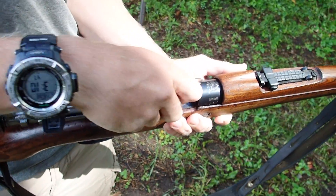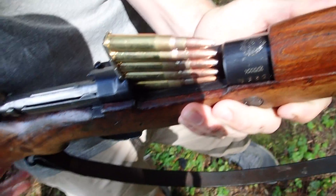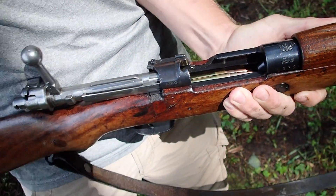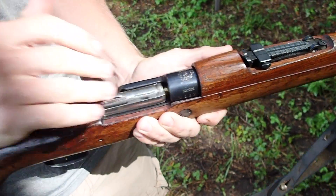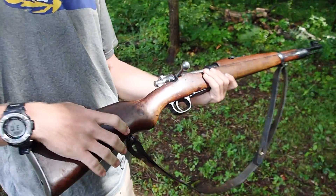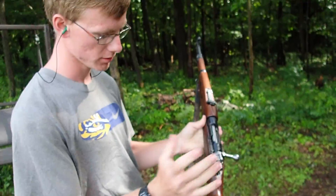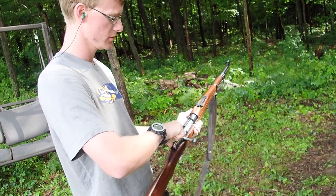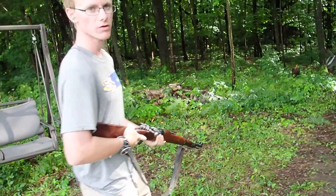Just take one of the clips, center it in the groove, just like that, push down, then pull the clip out. Bolt's closed, ready to go. The safety on a Mauser — if any of you guys are curious — flips over so you can't fire. But we're ready to go, got the keg.